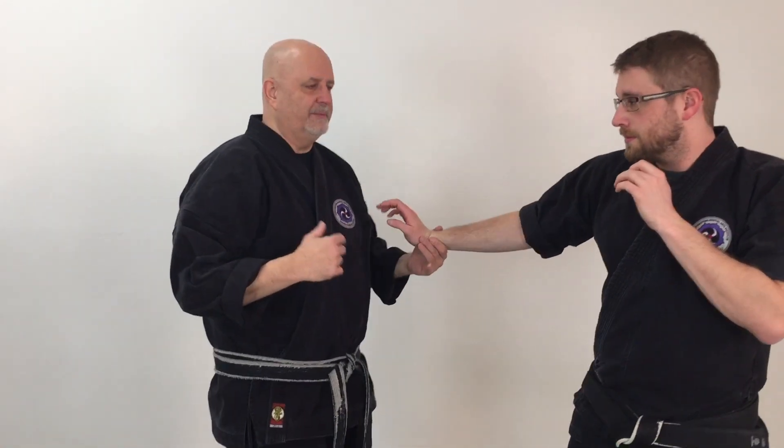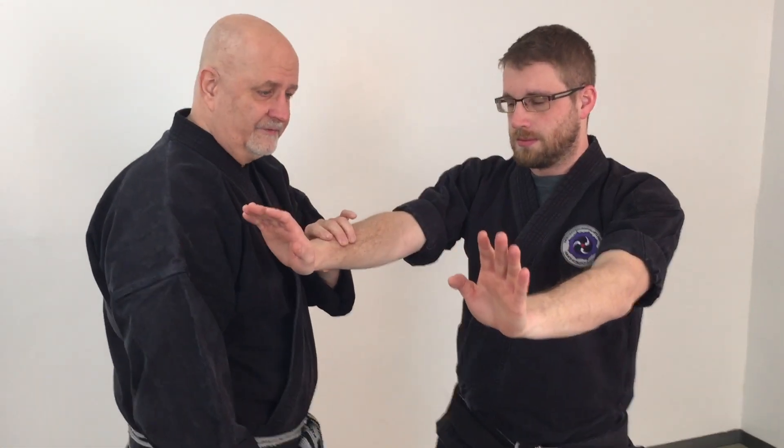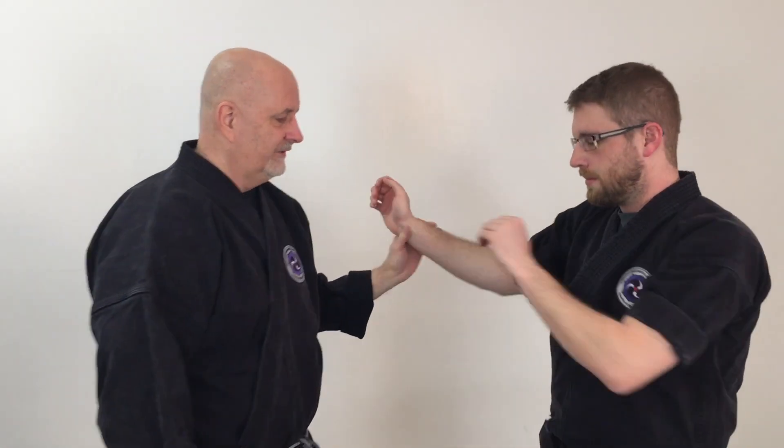As he leans into me, I'm going to cover and basically move to the outside of his body. Remember, if I'm here, I'm on his inside; if I'm here, I'm on his outside — and conversely, if I'm here, I'm on his outside as well.